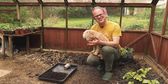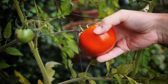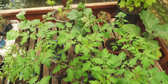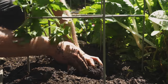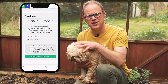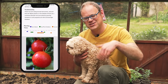Tomatoes are tender souls. As a warm season crop they prefer not to tolerate chilly weather and they certainly can't deal with frosts. So my advice is to start them six to eight weeks before your last frost date, so they remain manageable sized plants right up till planting time. You can find out when your last frost date is by just entering your postcode or zip code into the garden planner — there's a free trial linked in the description below.